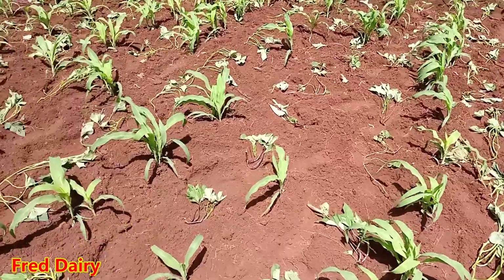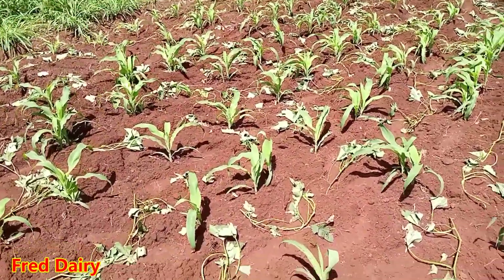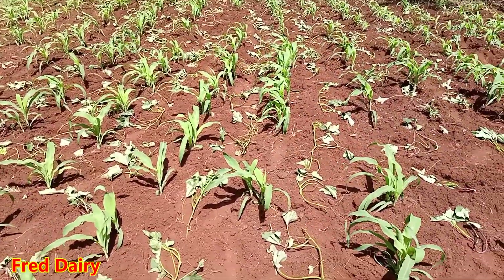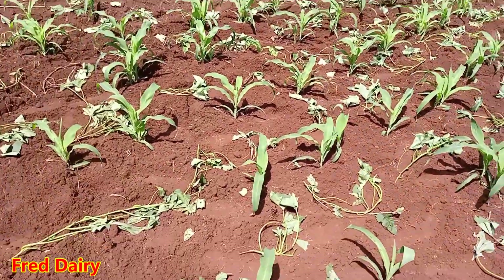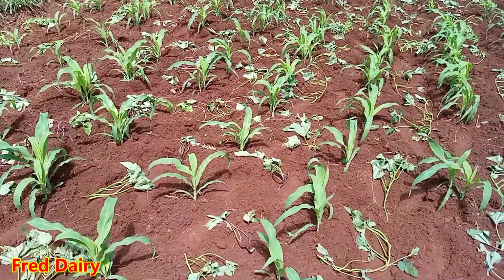I told you guys I'll be doing things and telling you if it works or if it doesn't work — and I'll be doing them practically. So today I'm intercropping super vines with my corn here.